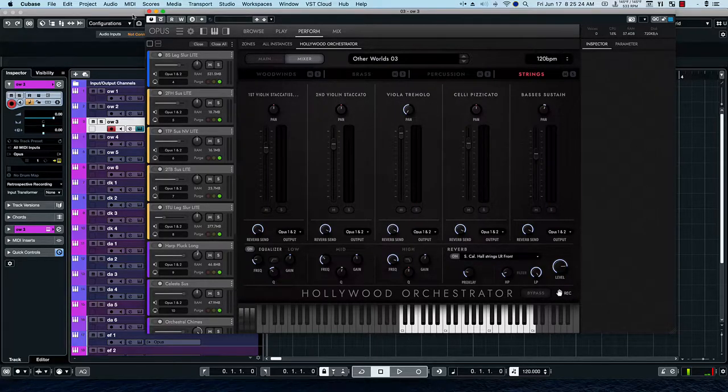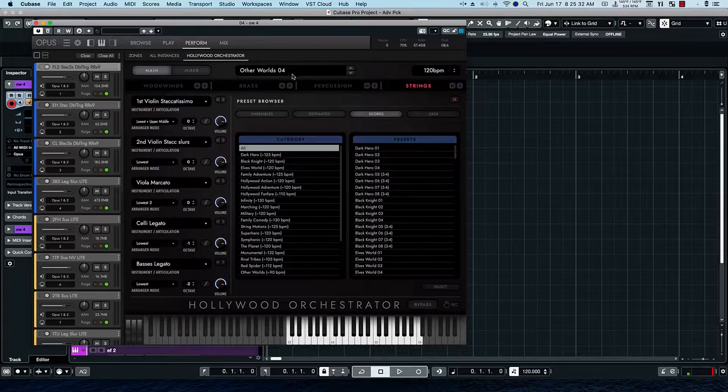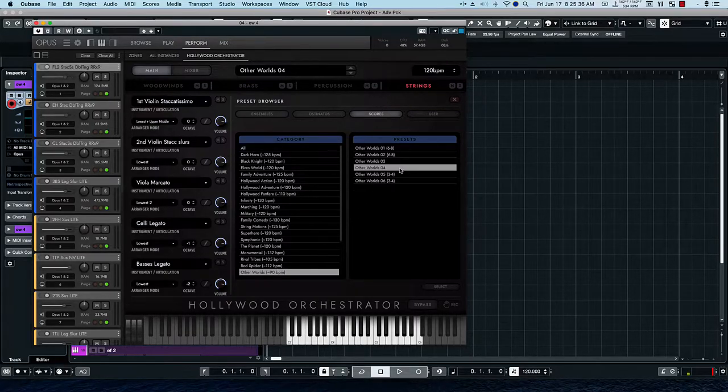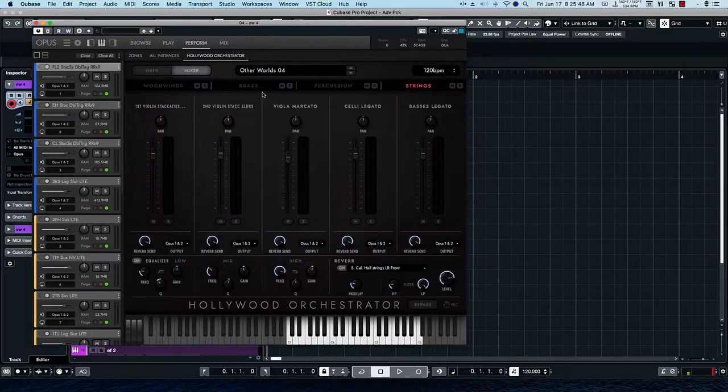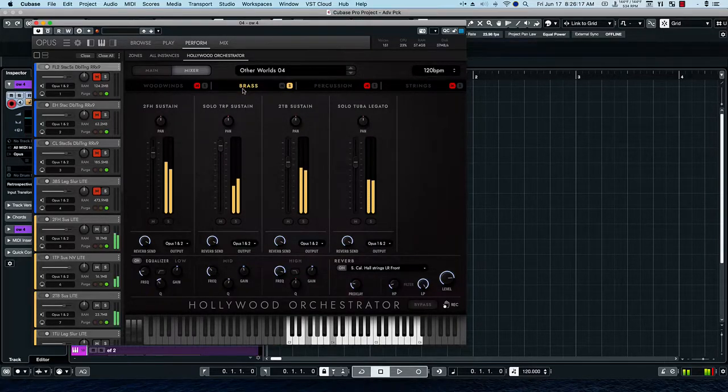Sorry for the wrong note there. Let's take a look at the next preset, Otherworld 4. Let's refresh it and solo the strings. Here's the percussion — we have harps and a celesta. And then the brass: two French horns, solo trumpet, two tubas, and a solo tuba.